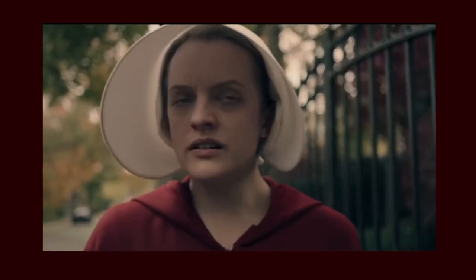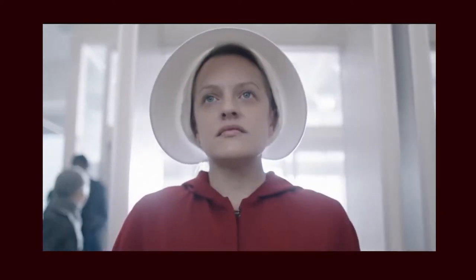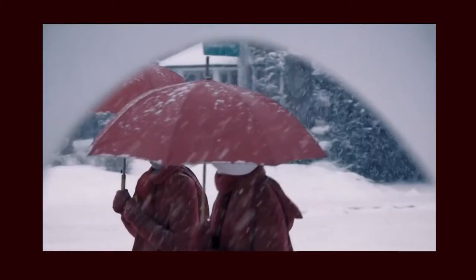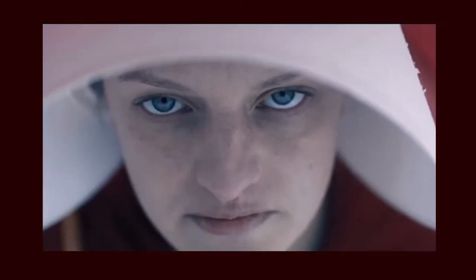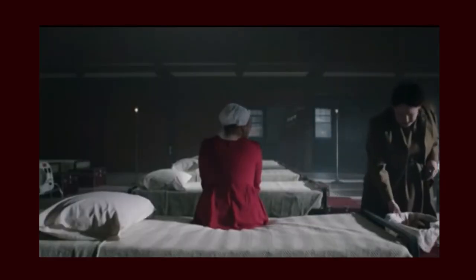The handmaids wear red costumes to symbolize blood and their role as a child bearer. This color also makes the handmaids very easy to recognize in a crowd of people, which in turn makes it more difficult for them to escape. They also have white bonnets with a brim that covers the sides of their faces, essentially preventing them from seeing and being seen. The costume designer Ann Crabtree deserves all the rounds of applause for designing the clothes and the costumes in this show, and paying meticulous attention to the details that help in the world-building of this story. For example, the women's costumes don't have any visible zippers or buttons, because that would insinuate the possibility of taking the clothes off, and that is far too seductive for a pious society like the one in Gilead.